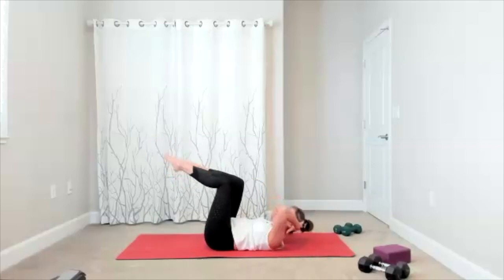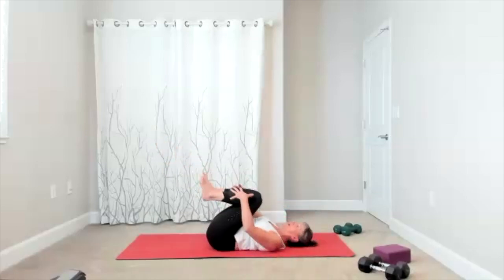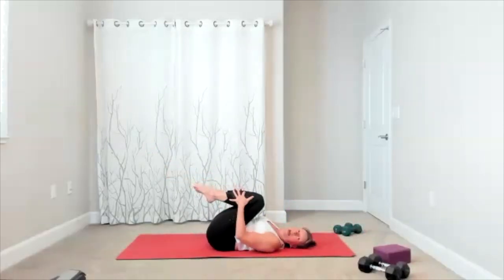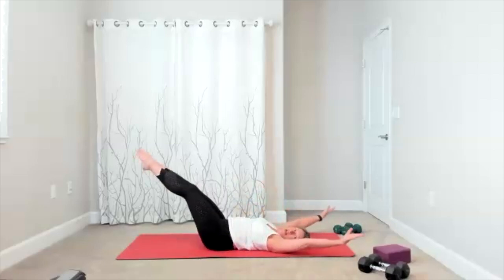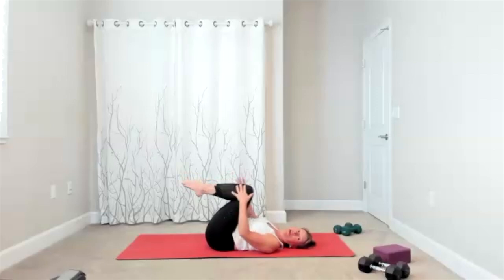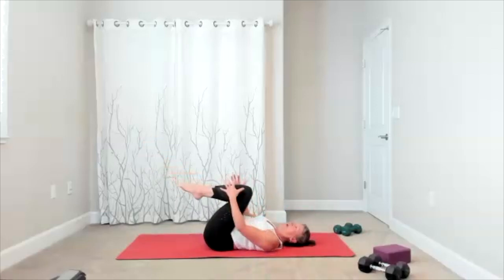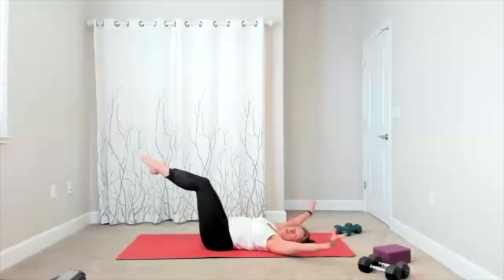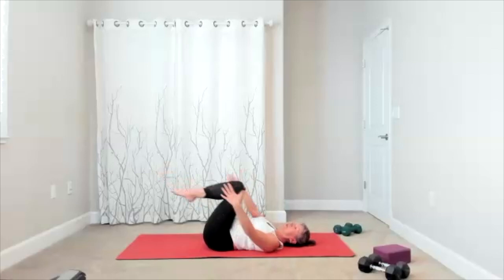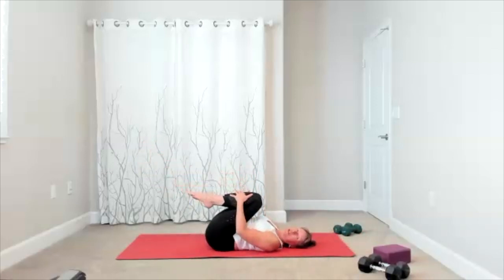Here comes both your legs in, both your legs up, you bring them in, you extend them out. Again, I'm keeping my head down — feel free to lift your head and shoulders if you want it. Just make sure you're in your core — it makes a big difference. Four more here — there's your four, here's your three, it's your two.